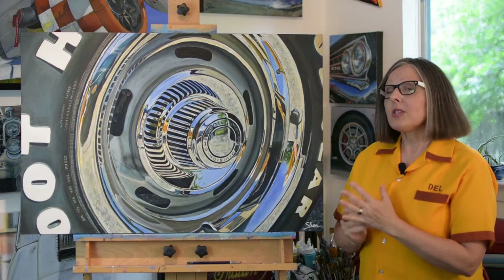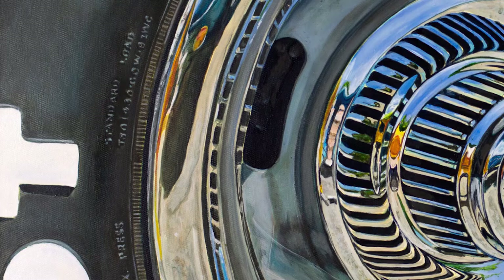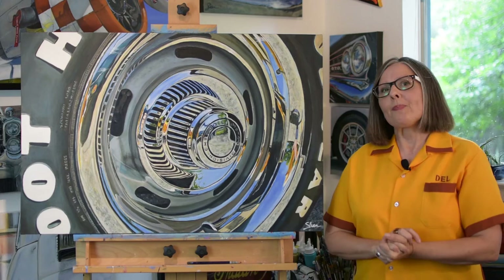This one was really fun and there's very little realism actually in this one. This right here is a little bit of realism and some of the wording is realism, but mostly this is an abstract painting, and I've had several people tell me they thought it looked real, so that was quite the compliment. So I think I did a pretty good job. For many, the Corvette is a dream car — a car that they wanted when they were a teenager, had posters on the wall in their room, and they finally have one today.